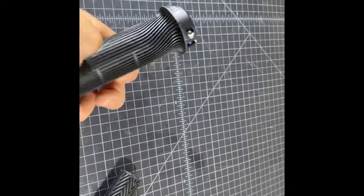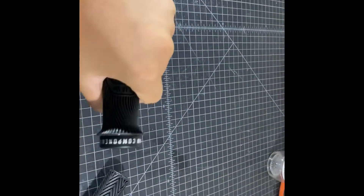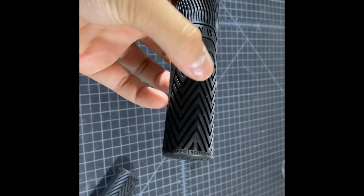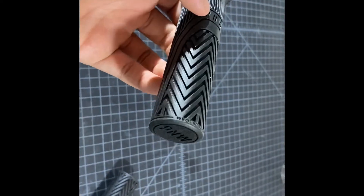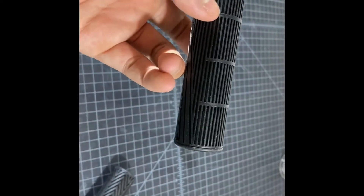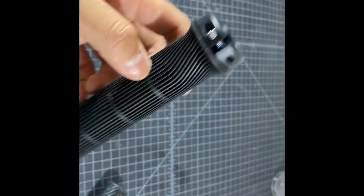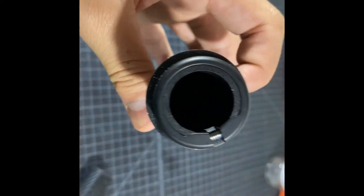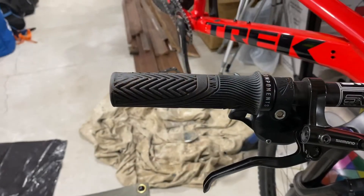Let's talk colors. This grip comes in nine colors: orange, black, light blue, gray, a darker orange or red, purple, green, a tan color which they call desert dunes, and a darker blue.